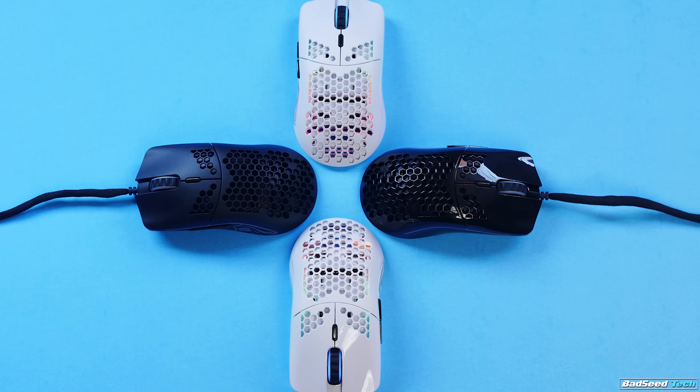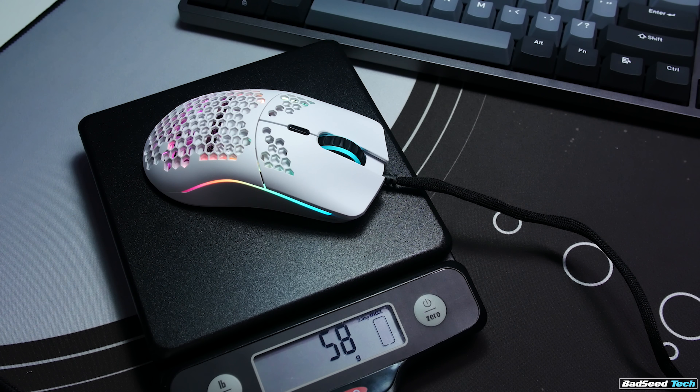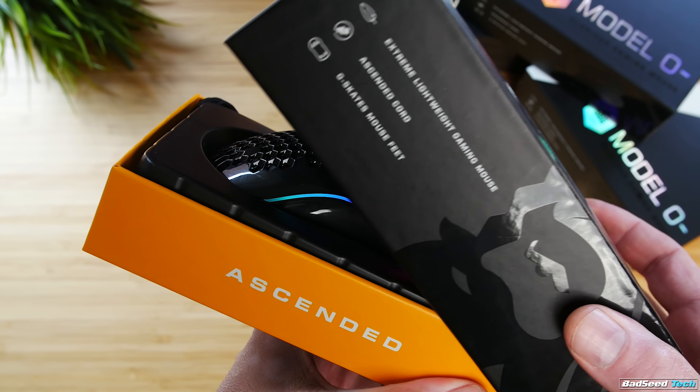We've got the same four flavors again in terms of colors and coatings — matte and gloss white and matte and gloss black as well. Weight here is reduced down to 58 grams for the matte and 59 grams for the glossy. They are astoundingly accurate on my scale.